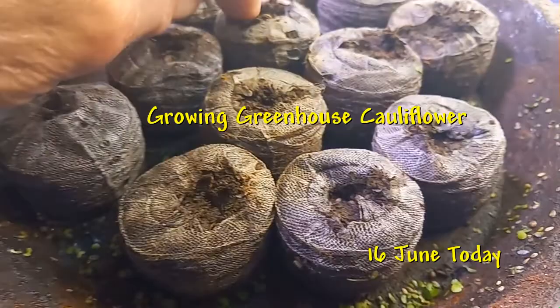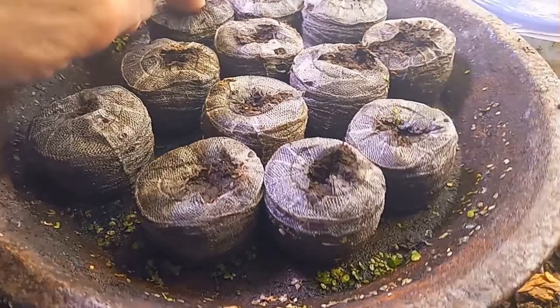Today I just barely planted some snowball cauliflower in these peat pots. It said they're 50 to 70 days to maturity, so we'll see.